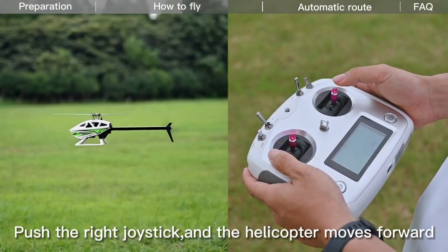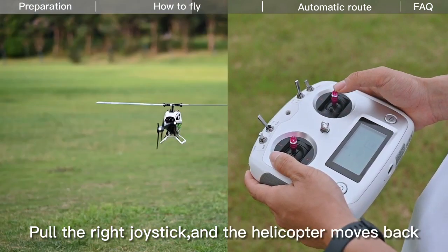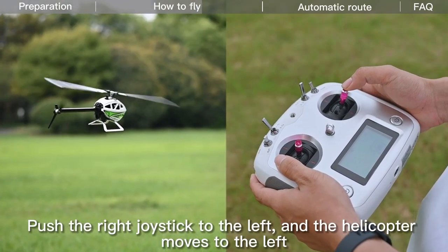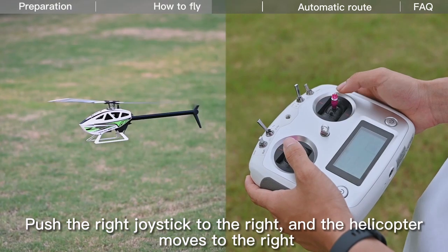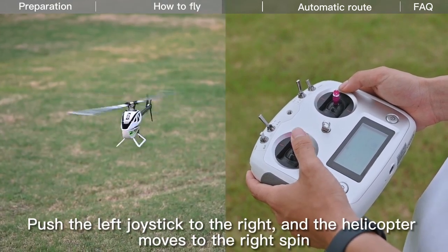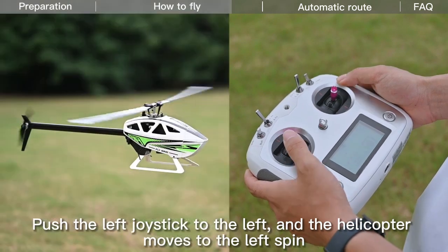Push the right joystick forward and the helicopter moves forward. Pull the right joystick and the helicopter moves back. Push the right joystick to the left and the helicopter moves to the left; push it to the right and the helicopter moves to the right. Push the left joystick to the right and the helicopter spins right; push it to the left and the helicopter spins left.